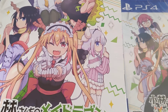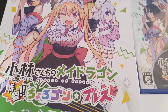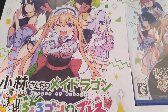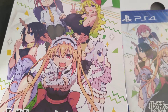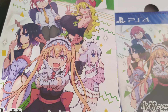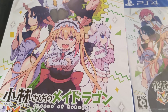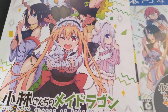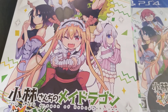Hey guys, it's Otakom back for another video. As you can see I have before me a copy of the limited edition of Kobayashi-san Chi no Maid Dragon. I wanted to make a quick video because this was actually a gift from Playongo, a fellow YouTuber, a buddy of mine. So I just wanted to say thank you so much Playongo, you definitely didn't have to do this.